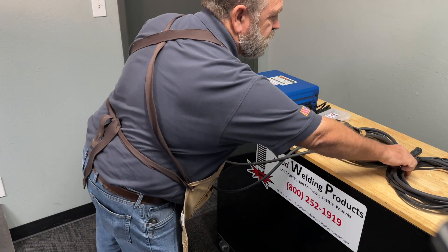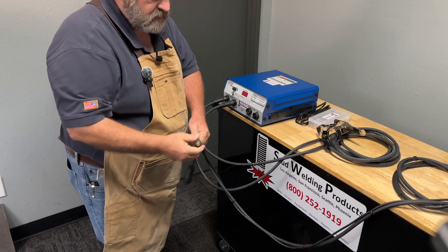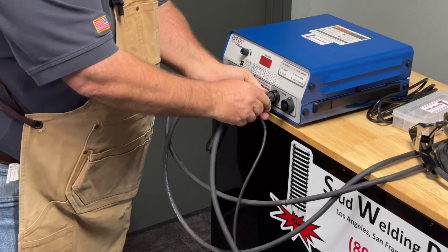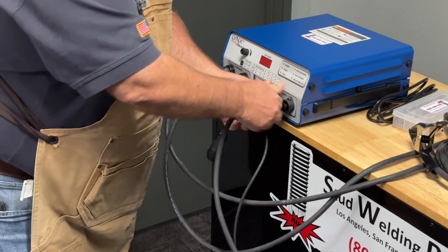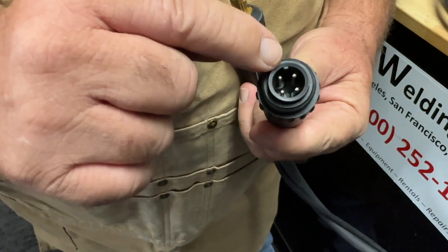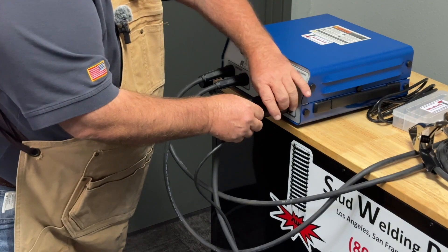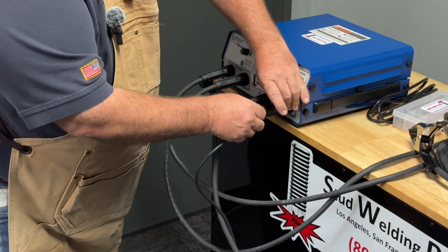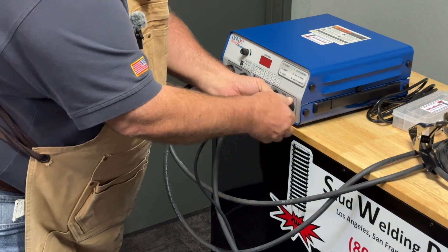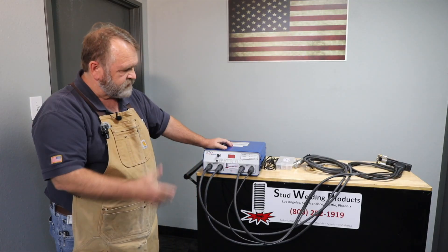Our gun also has that tang and slot. This is our weld power cable, and this is our control lead — it also has a little tang and corresponding slot. Just tighten up that little threaded collar and we're good to go.